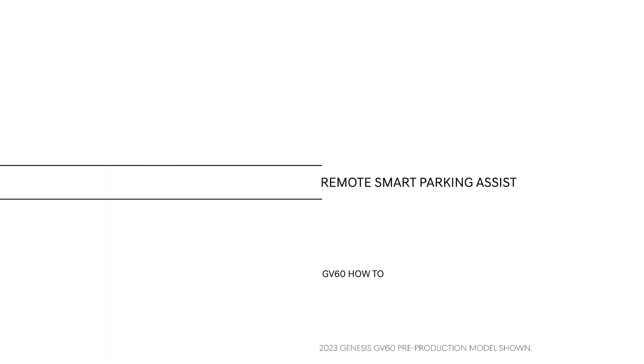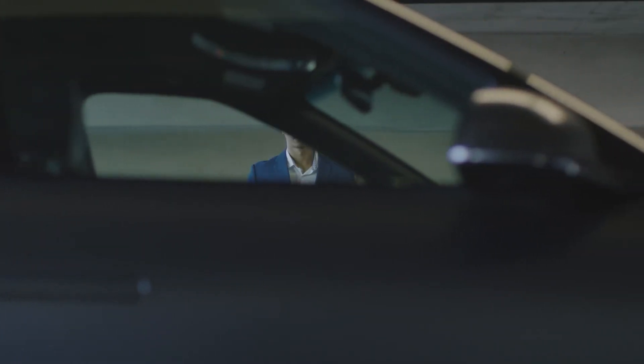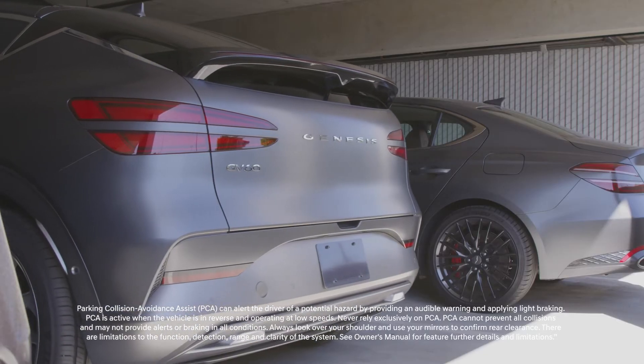This is the high-tech, all-electric Genesis GV60. The Genesis GV60 is equipped with an advanced remote smart parking assist function. This system can help the driver enter and exit parking spaces remotely by automatically controlling the steering and vehicle speed.